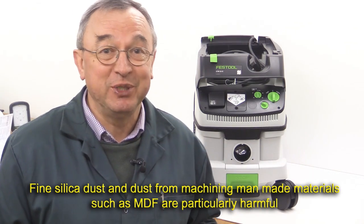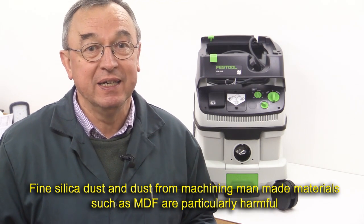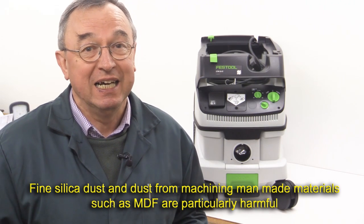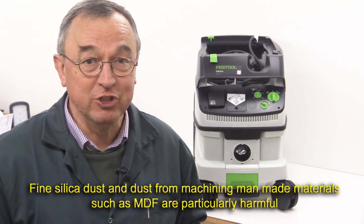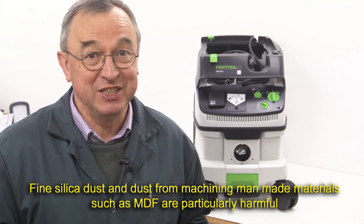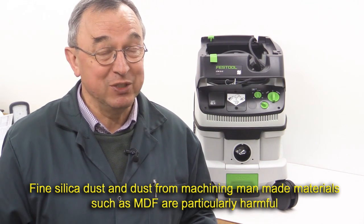If you were in the UK in October of last year and went to the big woodworking exhibition in Birmingham, W16, then you would have no doubt seen the British Lung Foundation stand where they were checking the lung capacity of a number of the attendees. And the figures were quite shocking. These were people working mainly in the woodworking industry and in construction. So it's a good thing to protect your lungs.